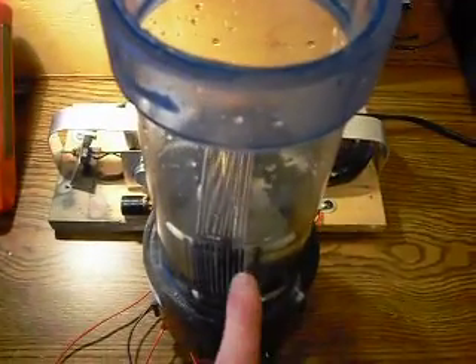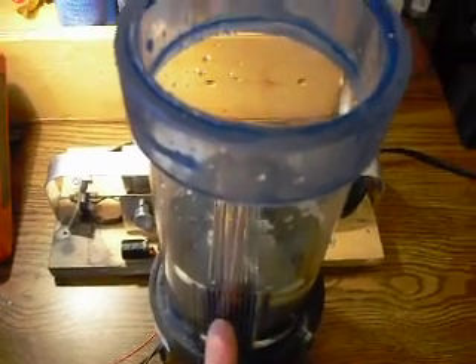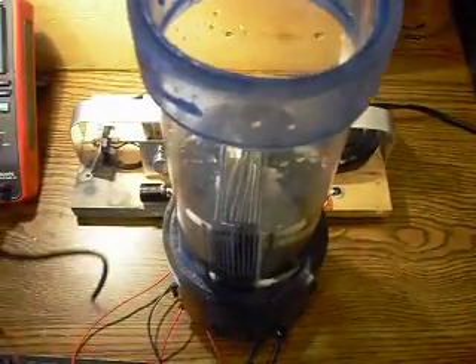And if you pour baking soda in the water, it'll go down to 4 volts, 500 hertz. It all depends on what you're charging, so the circuit actually matches the charging medium, and it resonates at the right frequency. It's a really cool circuit.